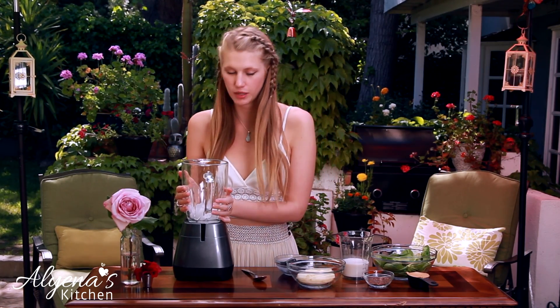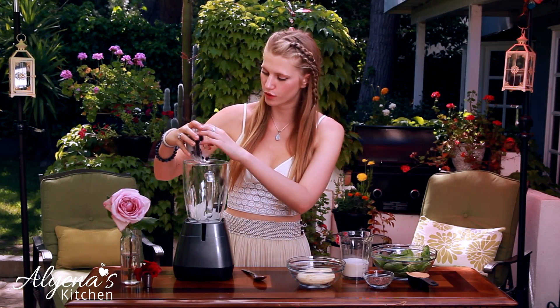So to start my smoothie, in my blender I have a pretty large handful of ice, maybe two handfuls because it's a really hot day and I need my ice. And to that I'm adding half a cup of frozen blueberries, or you can use fresh.